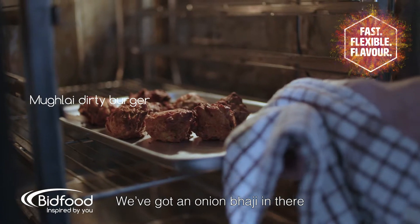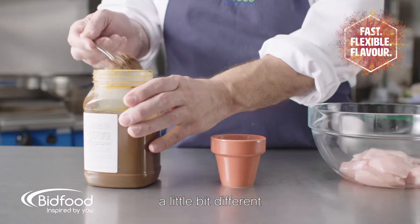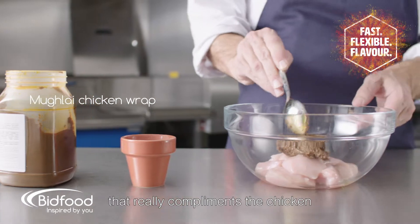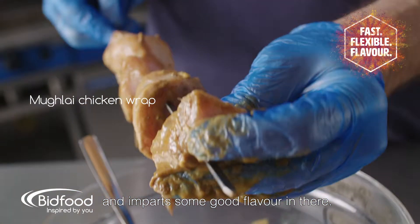They've got an onion bhaji in there and it's all pushed down together. People are looking for something a little bit different. That really complements the chicken and imparts some good flavour in there.